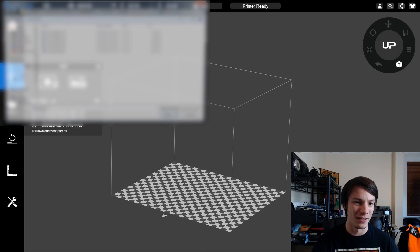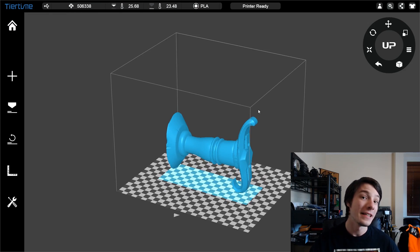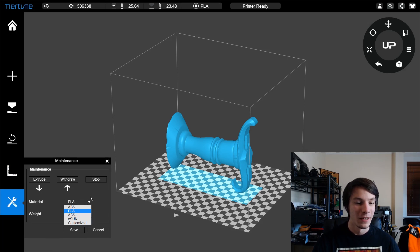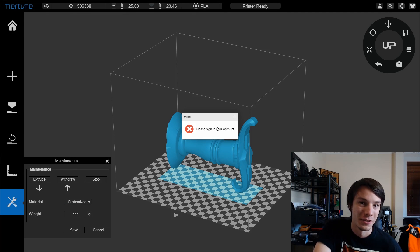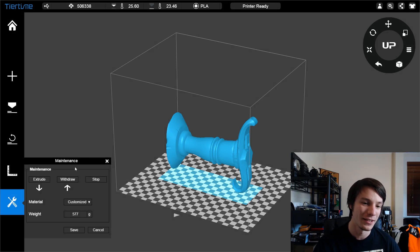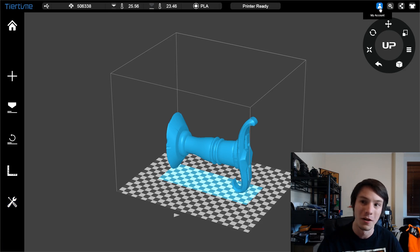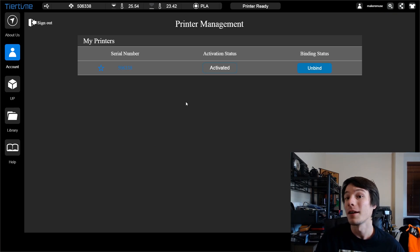It works like any other slicer: grab a file and pull it in. But here's where it's different to the original UP software. Go down to Maintenance, and under the Material window you can see it has ABS, PLA, ABS Plus, and E-sun — I added that and I'll show you how it works. Go to Customized, and you need to sign into your account. This is something you might not agree with: you need an account to make custom profiles, but I think it links to other computers when you log in and keeps track of your printers.